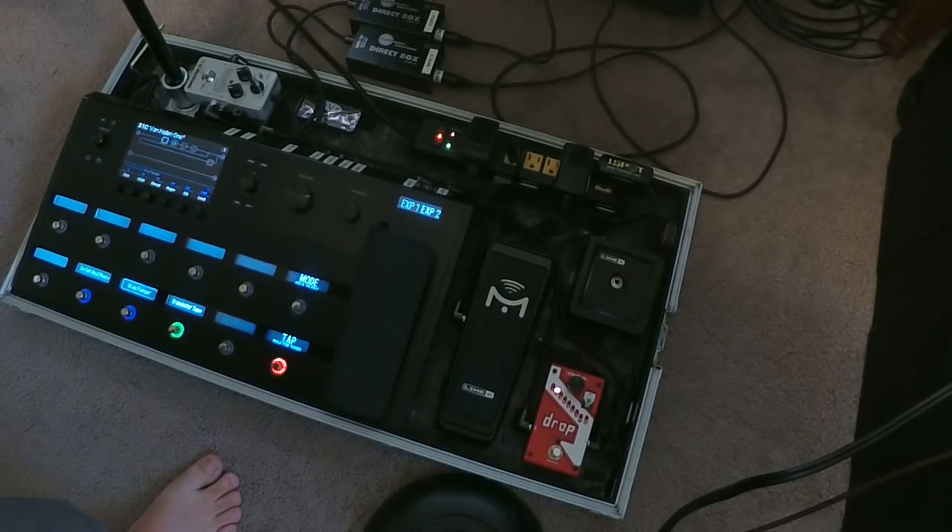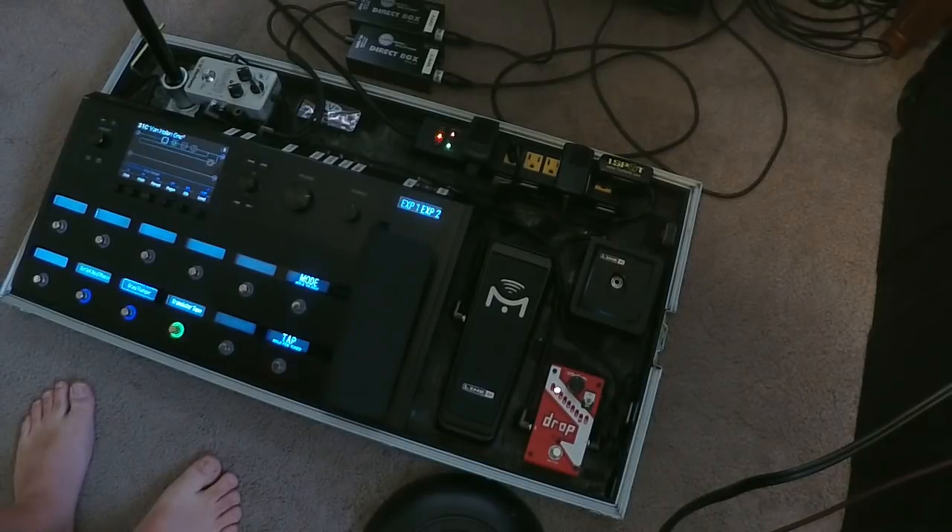On the first couple albums — maybe even through Fair Warning — he was only using two pedals: the phaser and the flanger, plus the Echoplex, which was before the amp. The main reason for using the Echoplex was really just to boost the front of the amp, what they call juicing it — giving it a little more gain. And I'll show you exactly what that means.